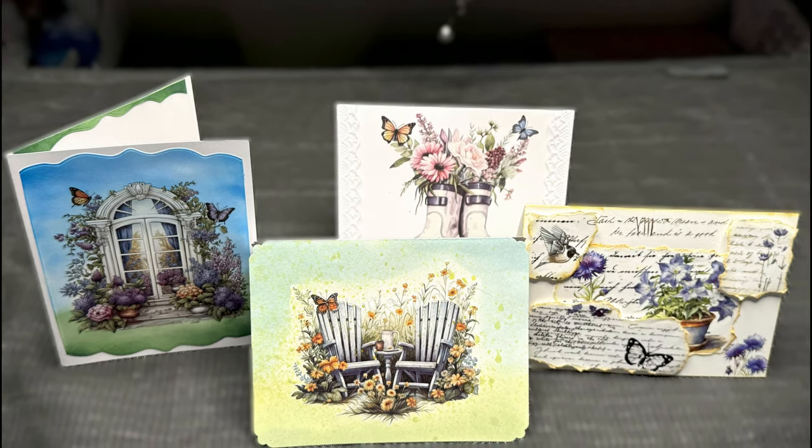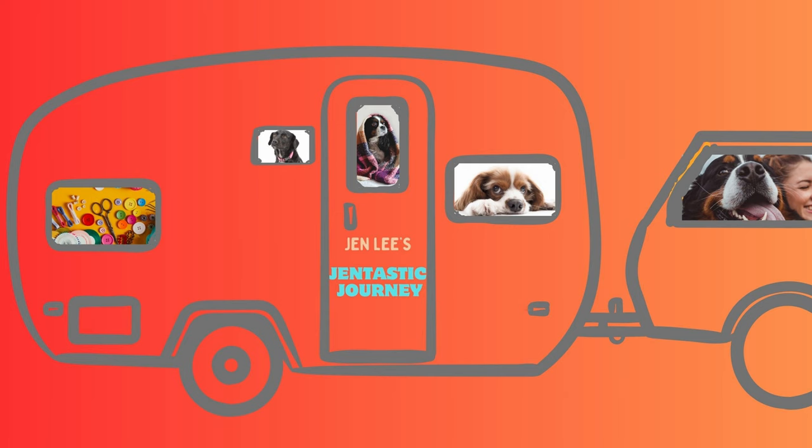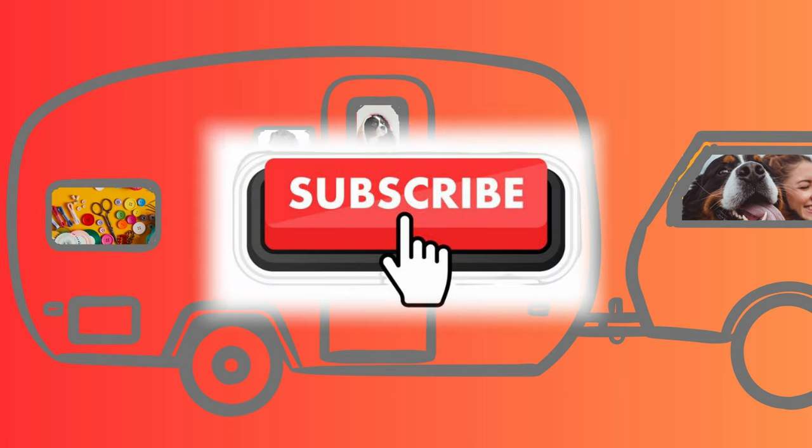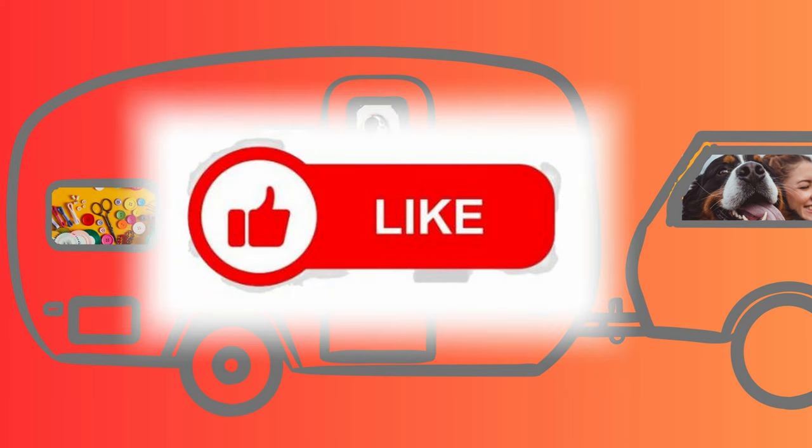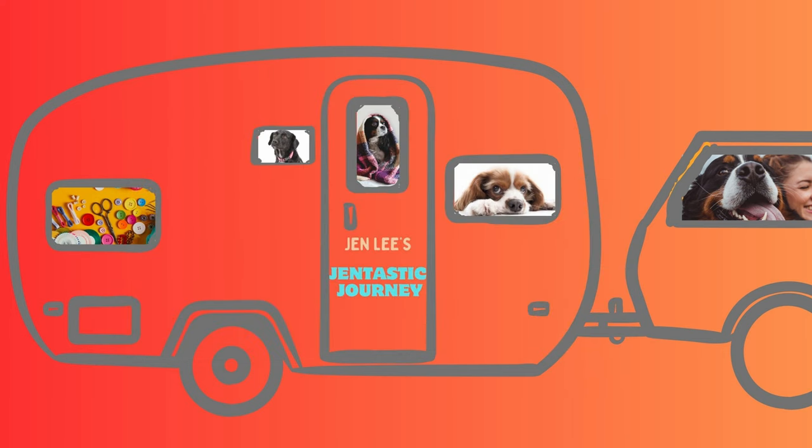Thanks for joining me today! If you haven't already, please subscribe to the channel, and if you enjoyed this content, hit the like button. This channel has lots of different content — it's all about my Gentastic Journey through early semi-retirement. I'm having a blast doing cards with you, and also RV travel, getting healthy, and helping our dogs live their happiest, healthiest lives as well. I'll see you in the next video!